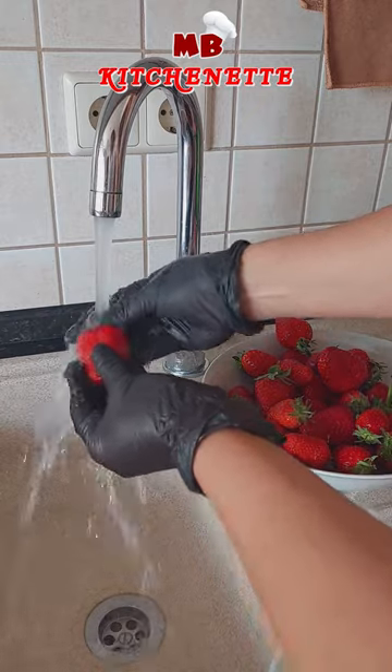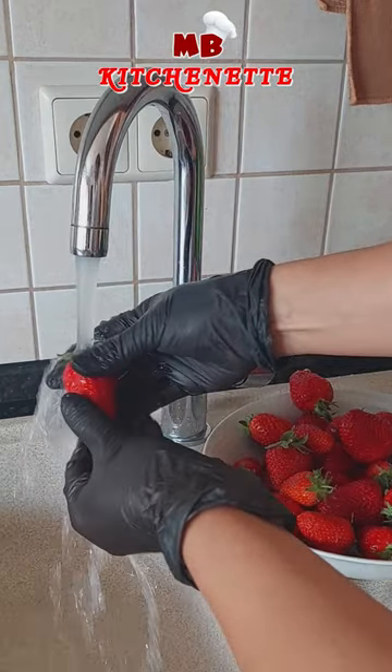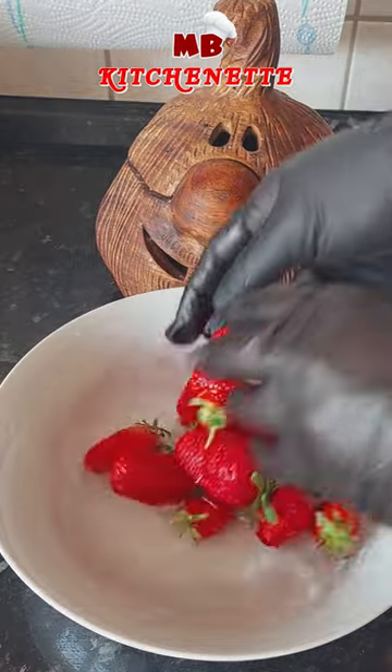Washing with water is the usual way of cleaning strawberries. Here's a helpful tip to remove the dirt residue. Soak the strawberry in water, add a cup of vinegar and a tablespoon of baking soda.